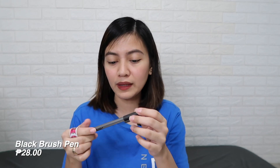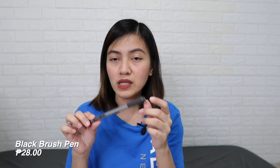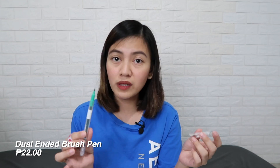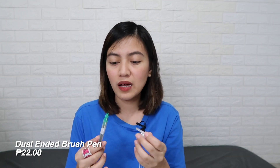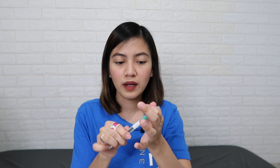Next item is this brush pen — black only, and it's P28 pesos. It's good for calligraphy and also great for writing titles and subheadings in notes. I also got this dual-ended brush pen at P22 pesos — super affordable. It has many available colors, but I got teal. One side is one tip and the other side is a different tip.